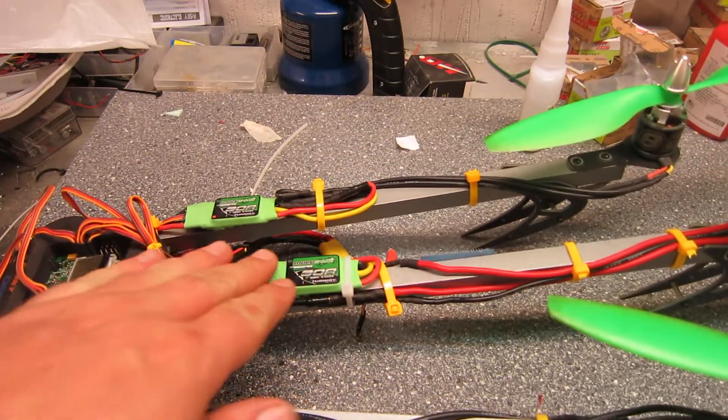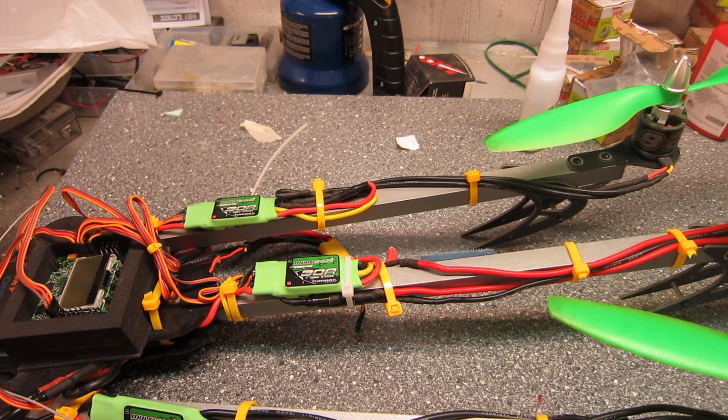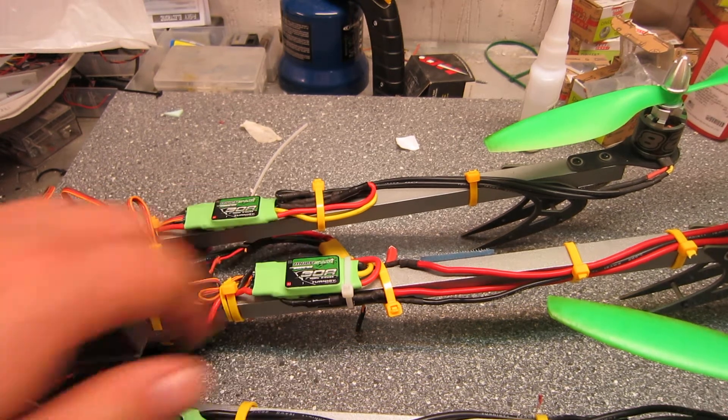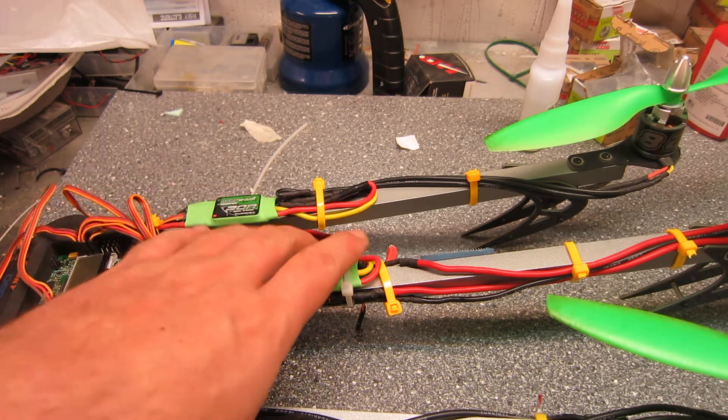I use Multistar 30A ESCs. They are pretty nice and they can be flashed with the SimonK firmware. If you are up to that, you should definitely do that — it will make the whole tricopter more stable.